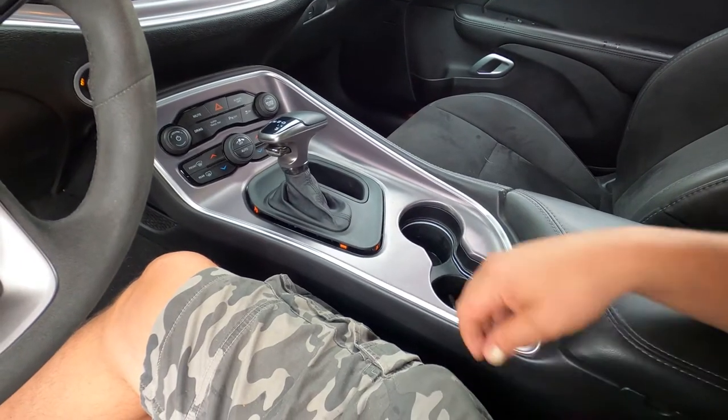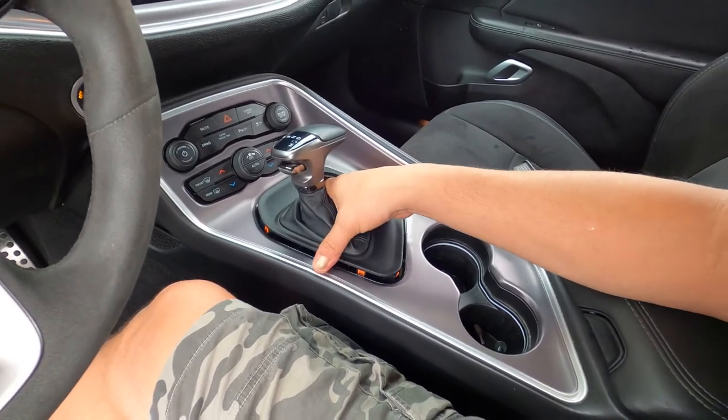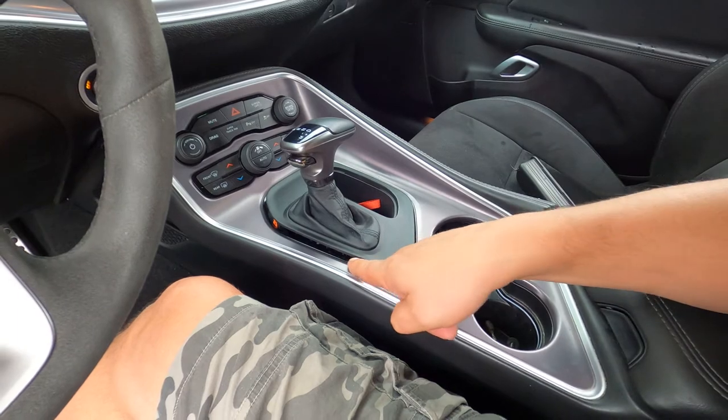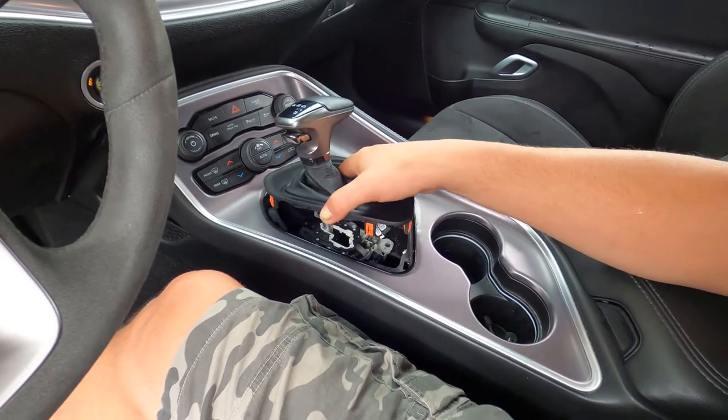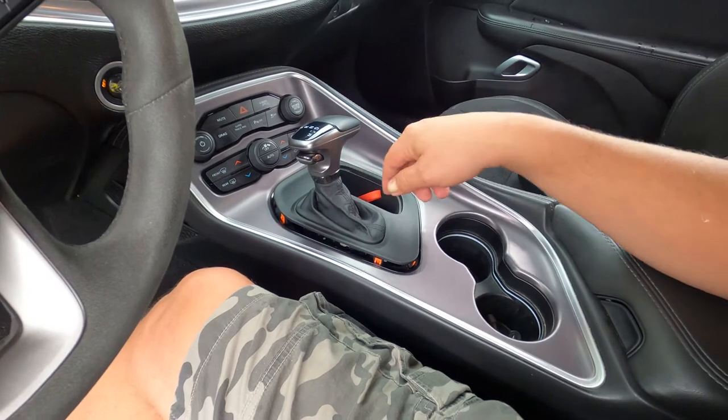Once you've purchased your TDS cover, to install it, pull this up and put a small screwdriver in between here and you will see these clips pop up. There's one, two, three — I believe there's four or five.